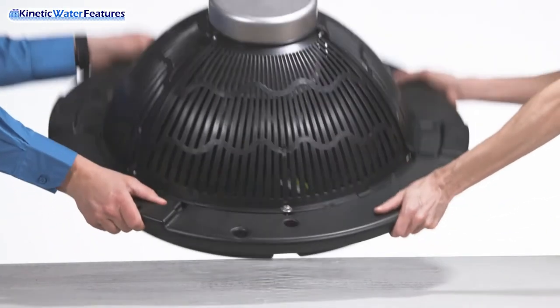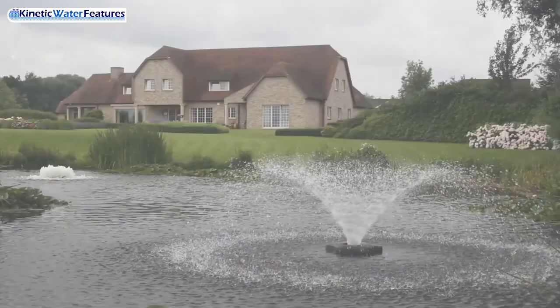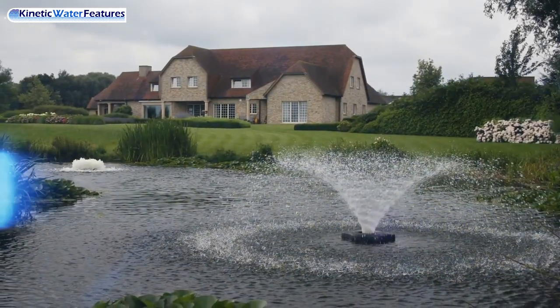Then with a friend, lift the float back into its upright position. Now you are ready for installation in your pond or lake.